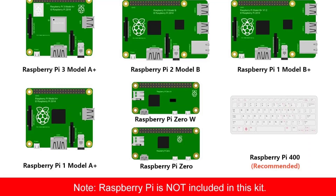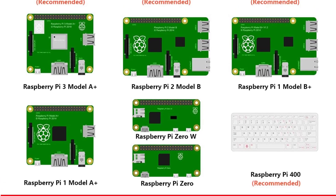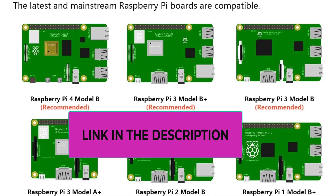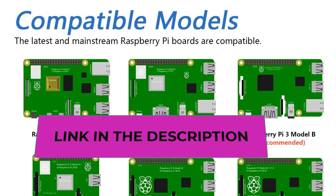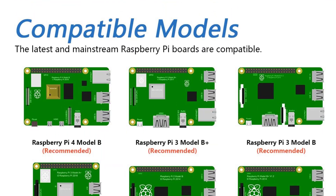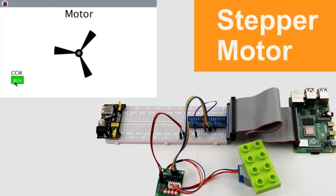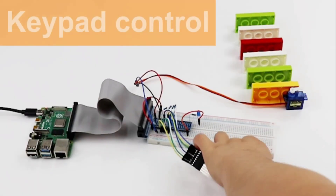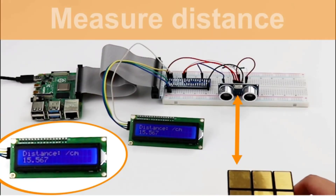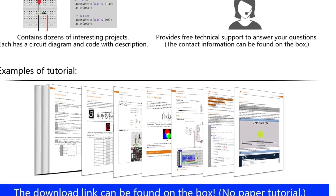Freenove's Ultimate Starter Kit has the following technical specifications: it is compatible with 10 different Raspberry Pi models, including the 400, 4B, 3B+, 3B, and 3A+. It includes 223 electronic components for developing 57 projects, and a 434-page detailed tutorial along with circuit diagrams for each project, downloadable using the link on the package box.